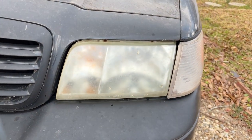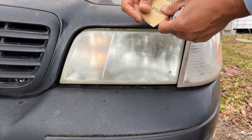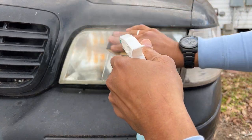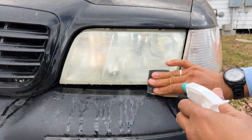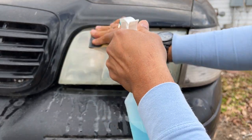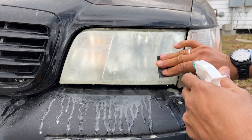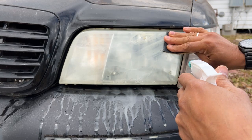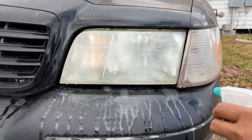Let's begin. We're using 500-grit sandpaper, starting on the driver's side. Sand the edges and keep on sanding — you need to keep the water wet and the sandpaper wet for the 500-grit. Sand until you remove the old coating and the headlight is fully hazed over.